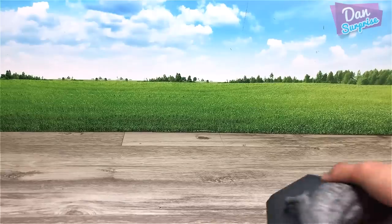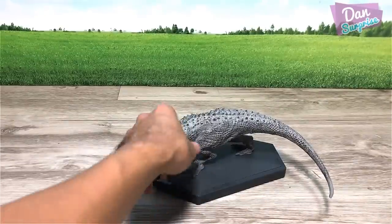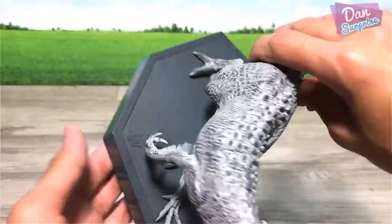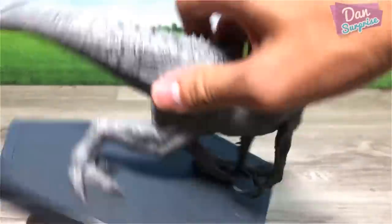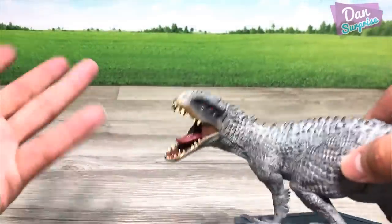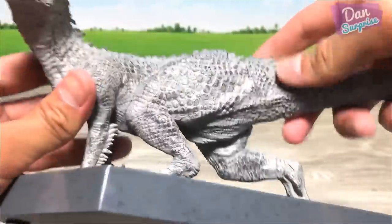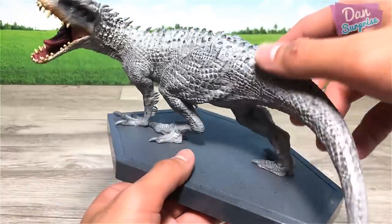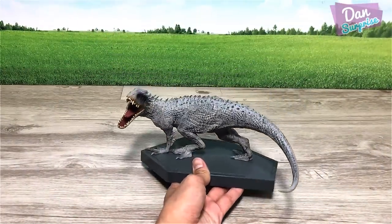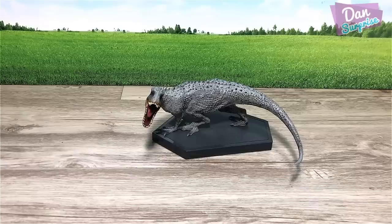First one right here — I think this is less common. This is an Indominus Rex mini statue. This actually came together in a DVD set which also included a T-Rex figure. Pretty cool figure, as you guys can see — plenty of details. It can actually work as a bookend to stop books from falling down.